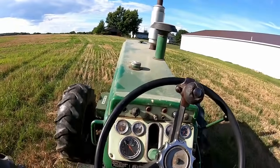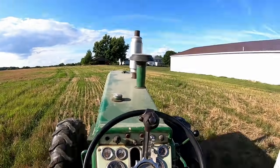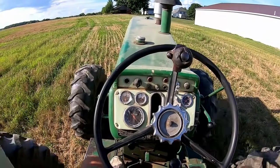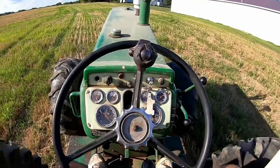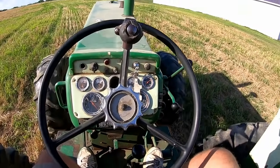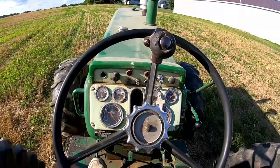That doesn't guarantee everything's not worn out inside, but it's at least good enough to where it won't leak off quick. I've seen them hold a lot longer than that - I haven't been through the over and under in this unit, but I haven't had any problems with it slipping either.